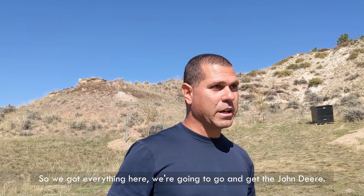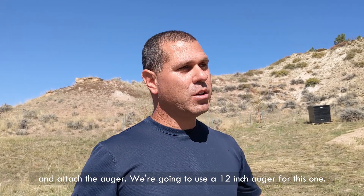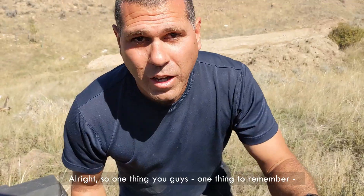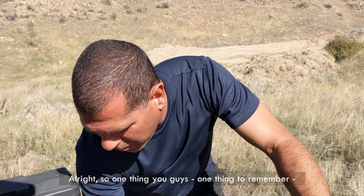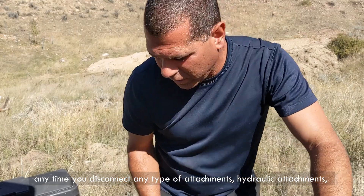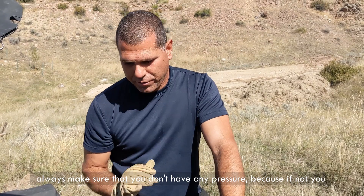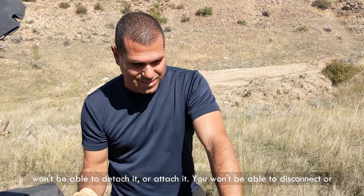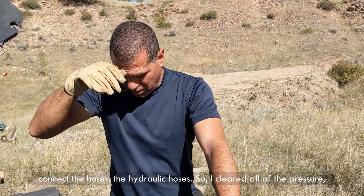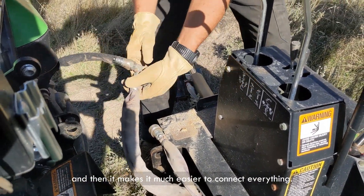We're going to get the John Deere, detach the backhoe, and attach the auger. We're going to use a 12-inch auger for this one. One thing to remember: anytime you disconnect any hydraulic attachments, always make sure that you don't have any pressure, because if you do you won't be able to disconnect or connect the hydraulic hoses.